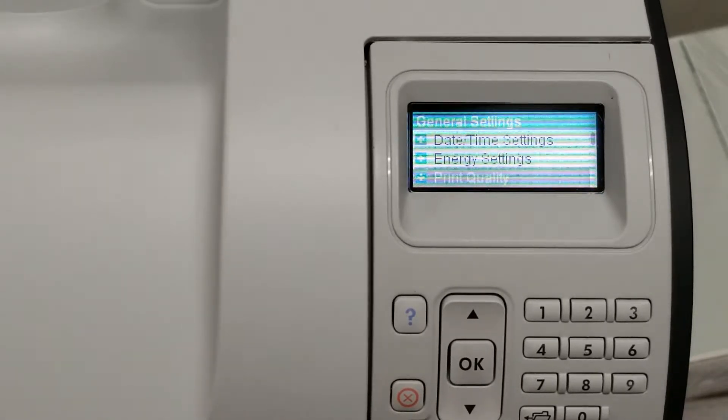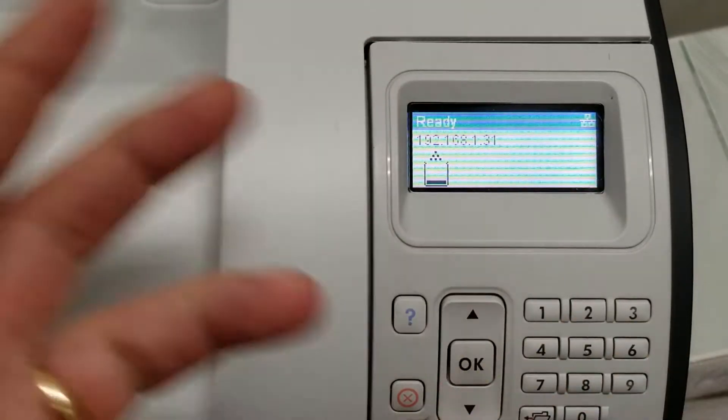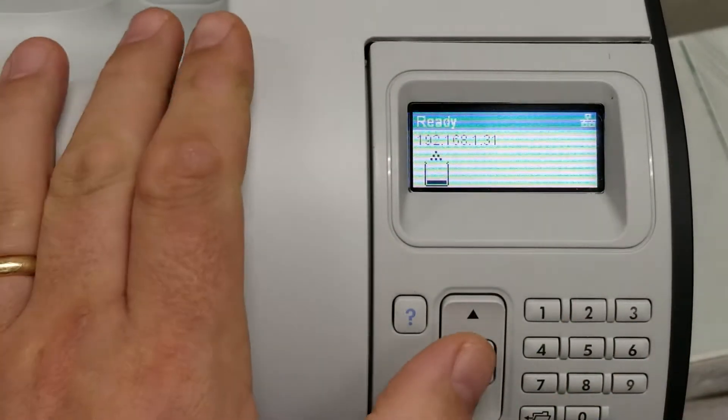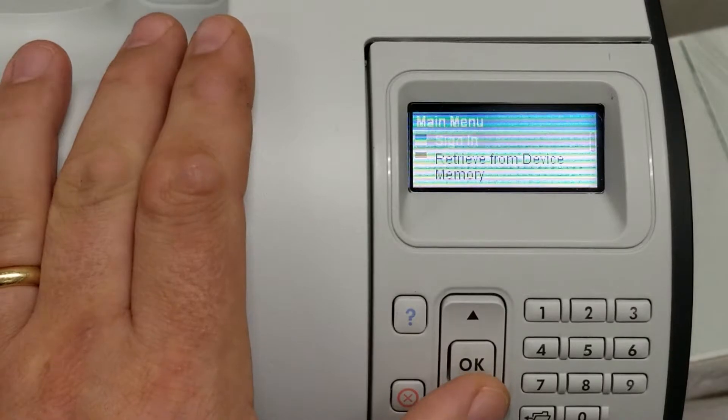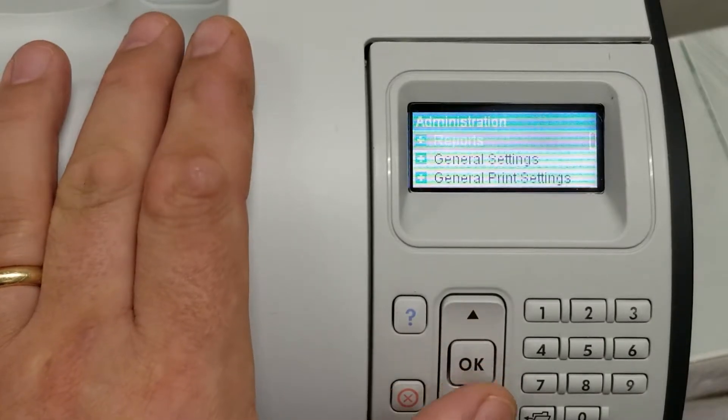Here we are looking at the display on this printer. When you first go in, you'll see Ready, toner level, that type of thing. Click OK once. Your next screen is Administration. Click OK to get into Administration.